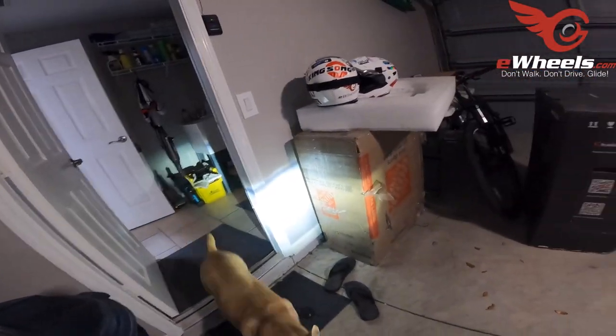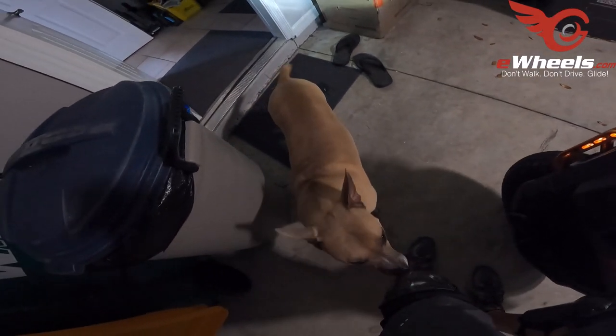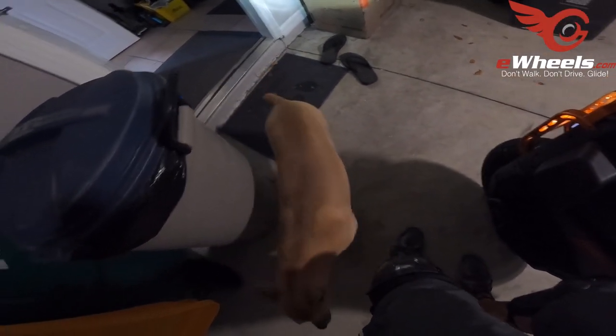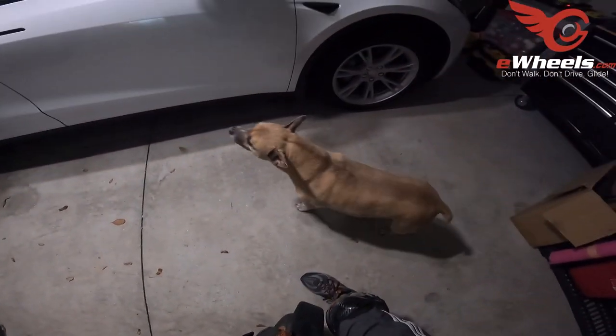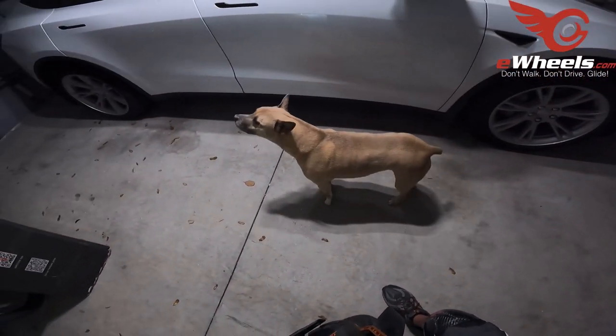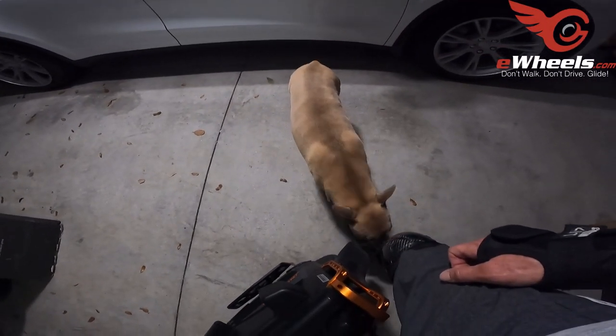Hi baby, come here! Someone's been much more excited to see me lately. Do I smell like speed? Do I smell like a V13? Or do I just smell old?